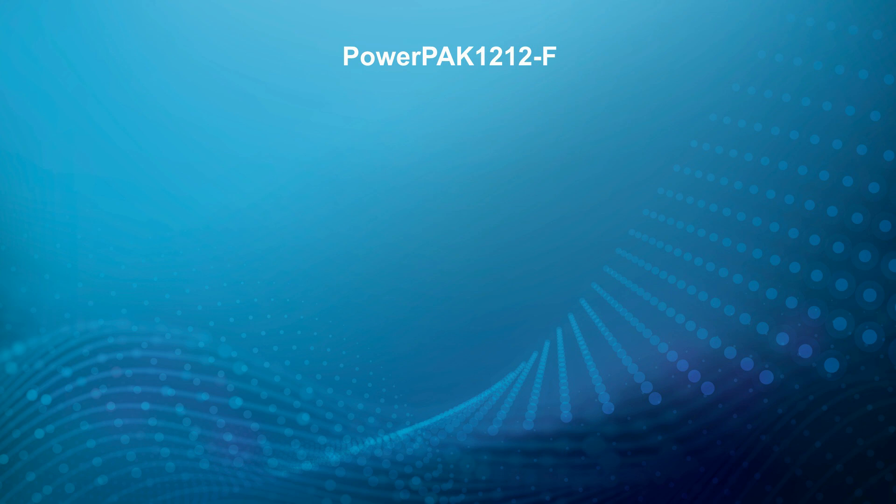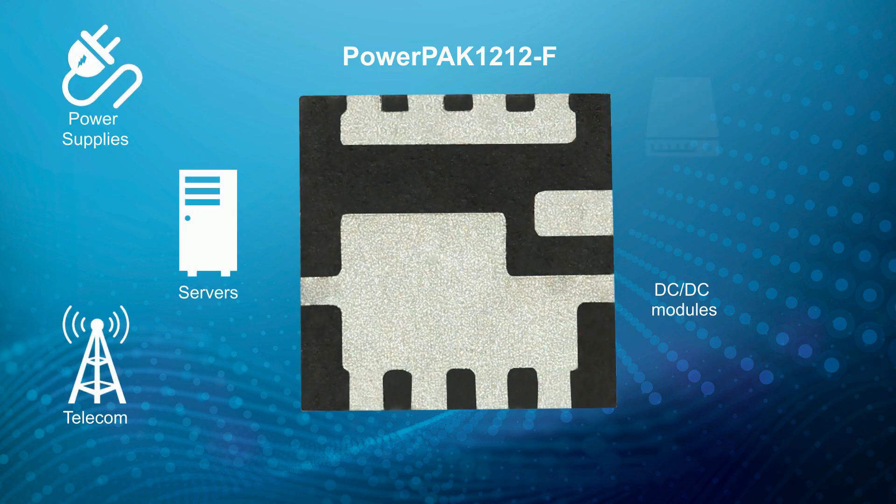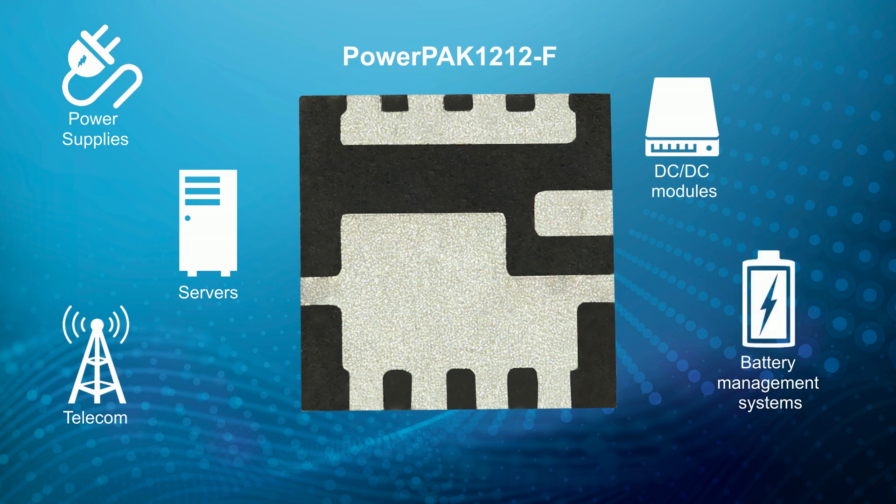We've designed them to be used in end products like servers, telecom power, power supplies, DC to DC modules, and battery management systems.